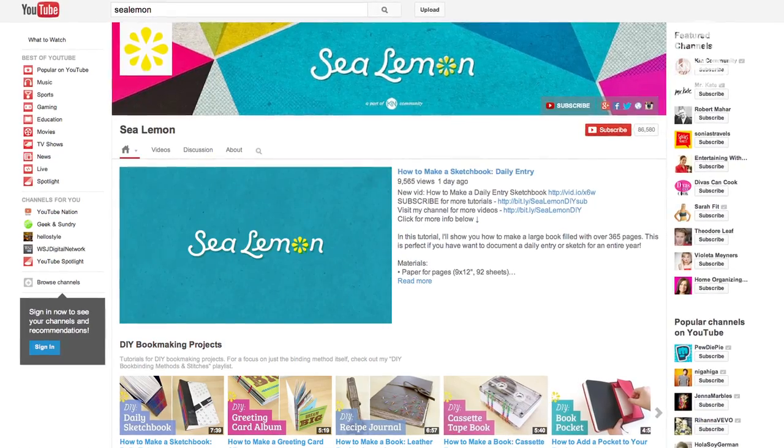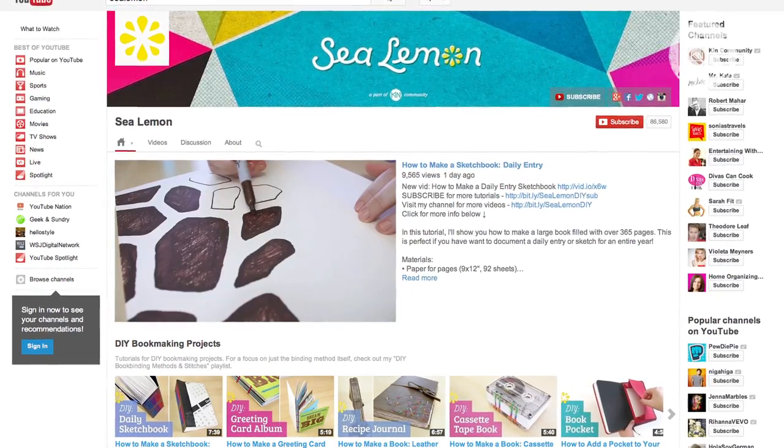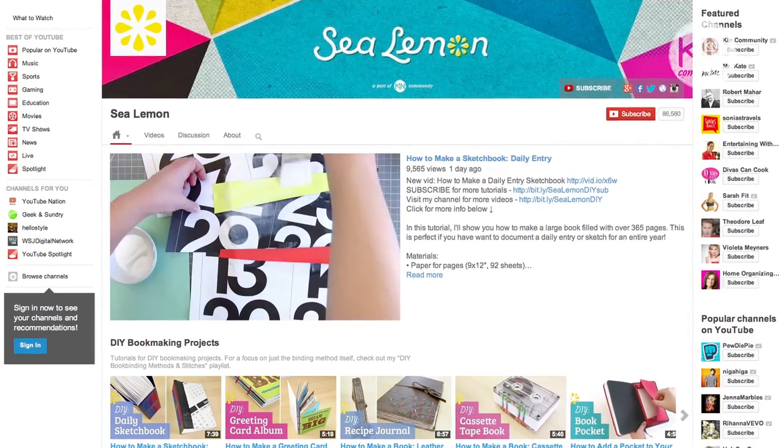Hi guys, my name is Jennifer and I'm from a channel called Sea Lemon, which is a part of Kin Community. If you haven't heard of my channel, I make DIY tutorials for arts and crafts projects, and I encourage you to head on over to my channel and check out my videos and subscribe.